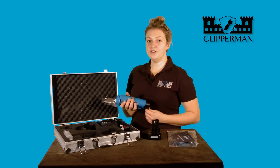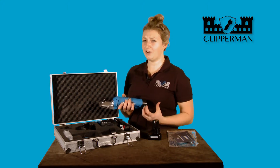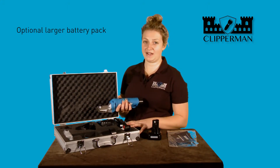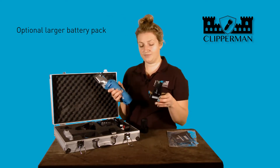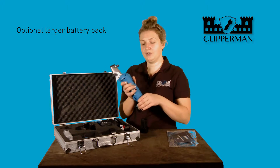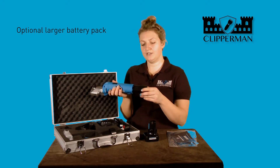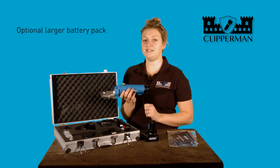Another great option should you need a longer amount of power: if you need to clip for longer than the average 4 hours you can get out of this as standard, is to purchase the additional larger battery pack. The larger battery pack is inserted in the exact same way — push in to click, and to remove, simply squeeze and pull to release. Same as the 2000, lining up the contact points, getting the right way around, push and click. It's a really simple and easy process to change.